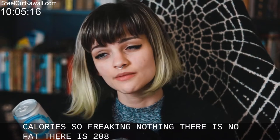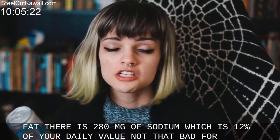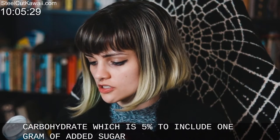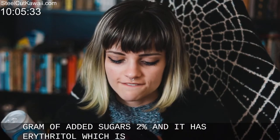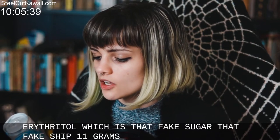There is 280 milligrams of sodium, which is 12 percent of your daily value — not that bad. 14 grams of carbohydrate, which is 5 percent. It includes one gram of added sugars, 2 percent, and it has erythritol — that fake sugar — 11 grams.